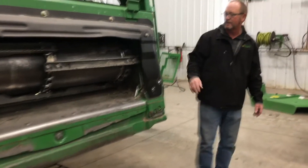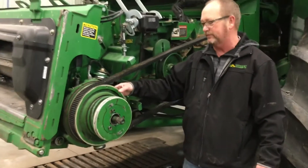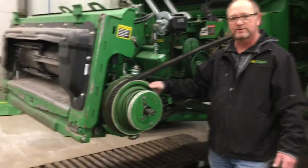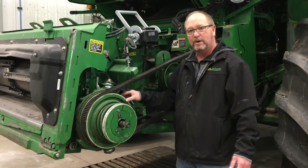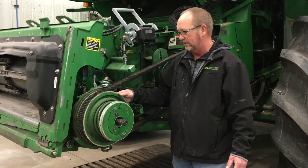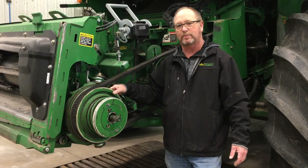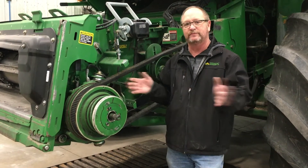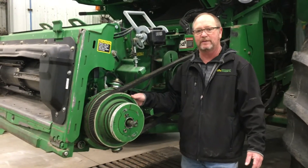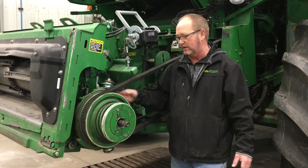Moving around to this side of the feeder house, a very important part of this combine is the reverser and the reverser sheaves. There are 10-hour and 50-hour greasers in here, and there is an oil level on this gearbox to make sure it's correct. Everybody remembers to grease these pretty well, but the mistake made is forgetting that we need to move the sheaves in and out — go from high speed to low speed a couple of times to get the grease moved around.